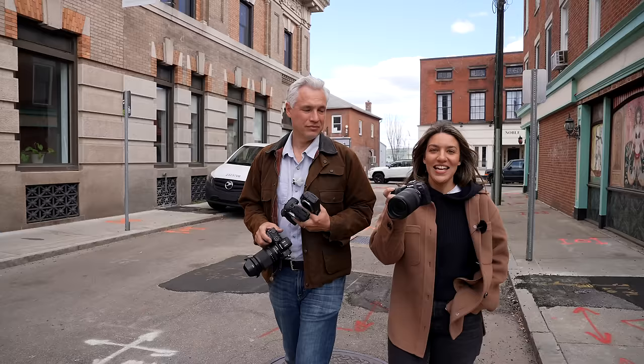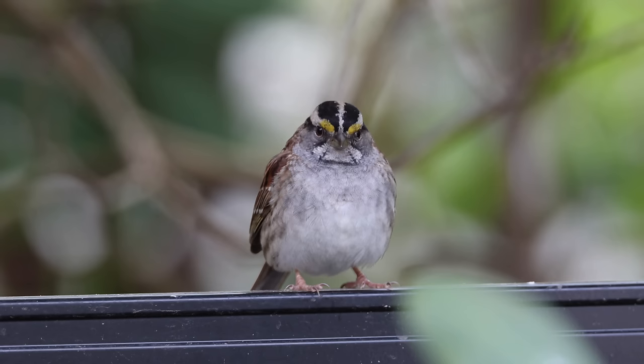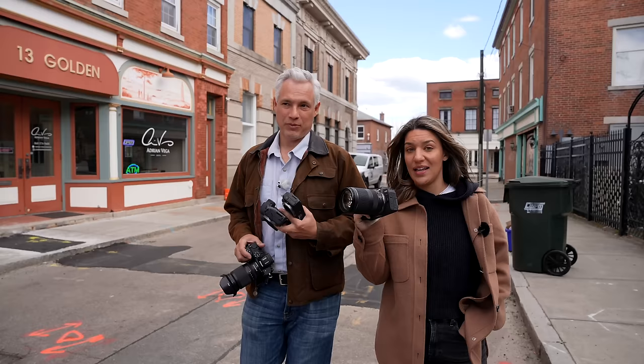This is the Canon R8, Canon's new full frame camera. It's 24 megapixels and it's only $1,500. Tony and I are going to put it through its paces — taking portraits, doing a little sports and action, and some wildlife too. It goes up to 40 frames per second and we want to see how that works.